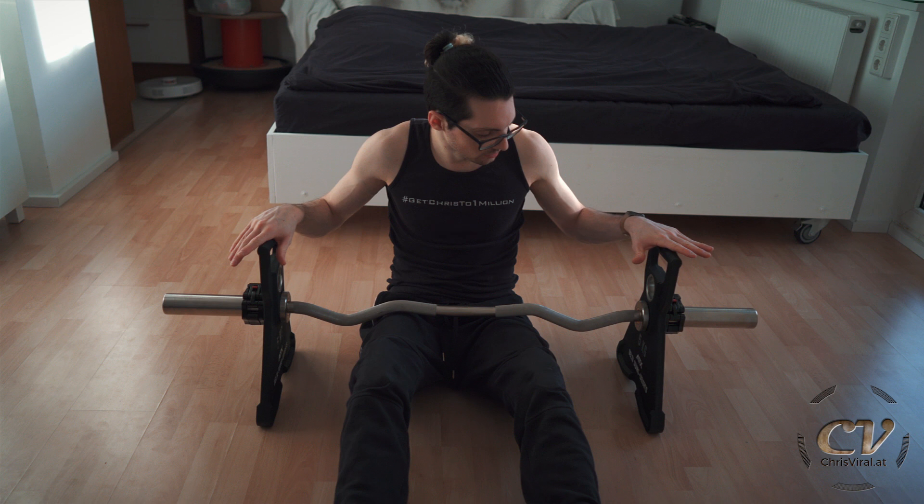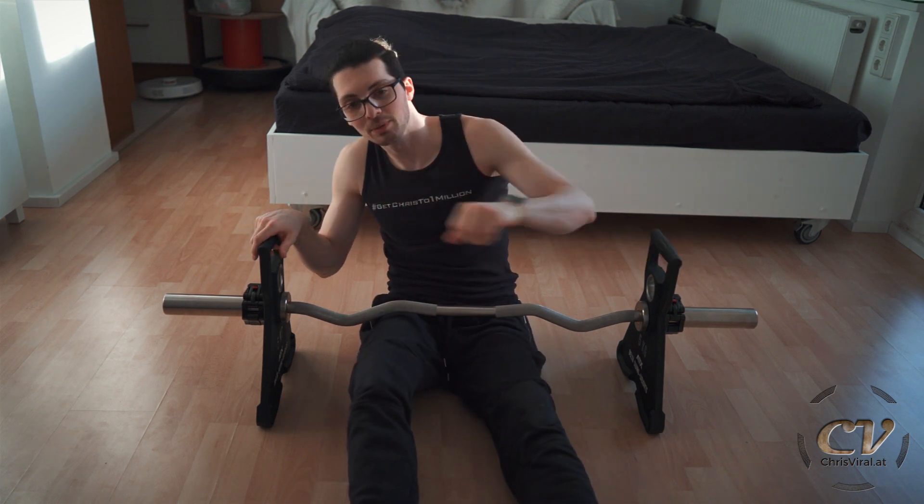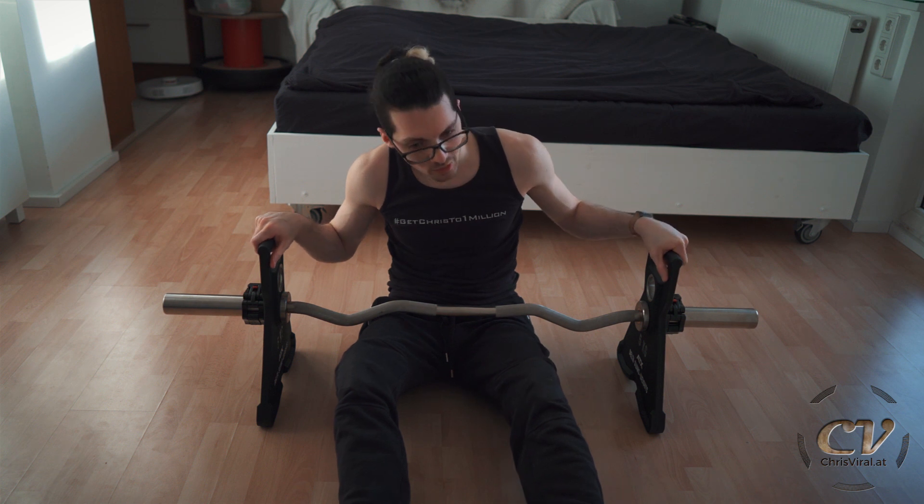As I said, down the road I will get to more videos involving my new equipment. But that's it for this one. Smash that like button the way these weights won't smash the floor. Subscribe to never miss product reviews. Check the recent news on chrisviral.com. I will see you tomorrow.